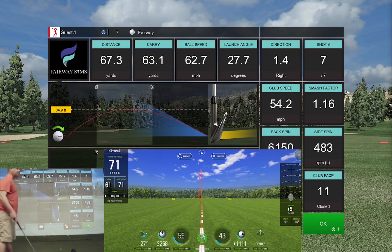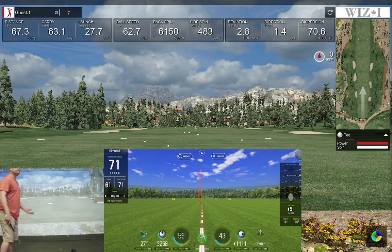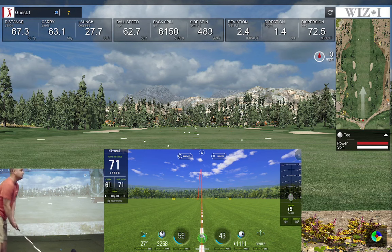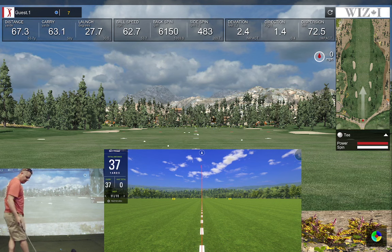I hit behind it pretty hard, so I'm not sure it went that far left. The WizEye definitely had the face shut as much as I probably had it. 63 versus 61 — pretty similar. SkyTrack had the spin number way down versus the WizEye's backspin. Launch was 27. Let's hit a little bit harder.